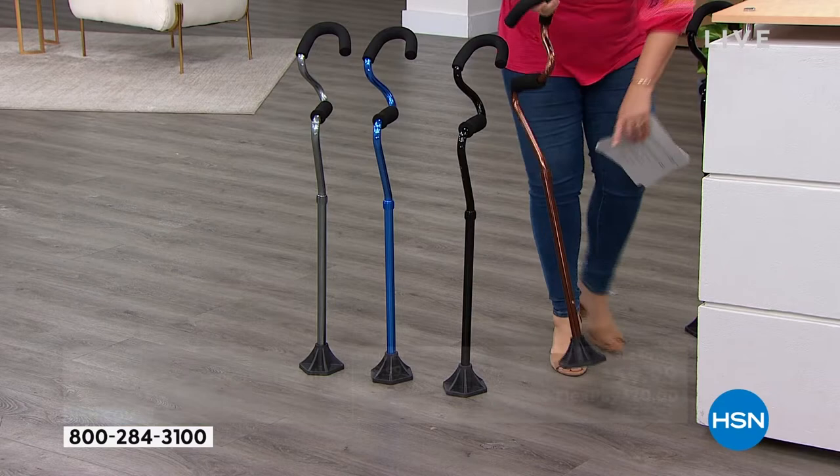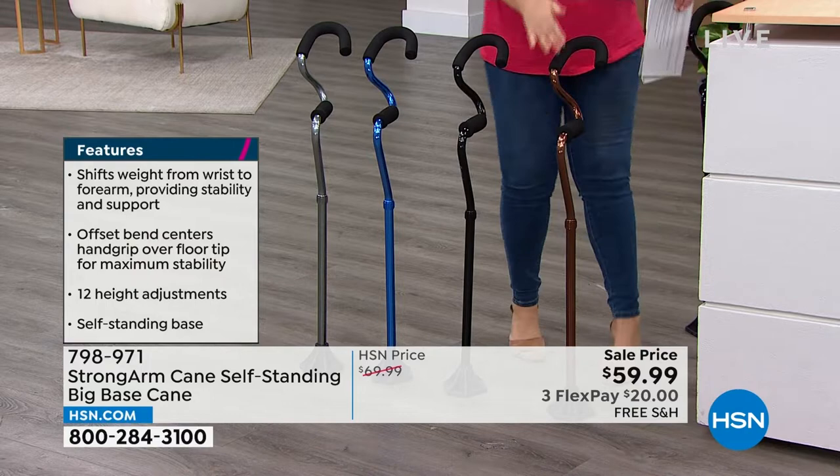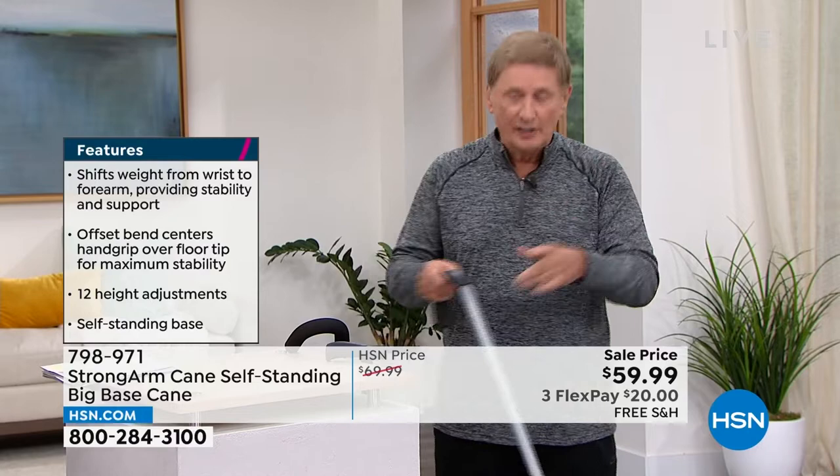12 different height adjustments and settings. Super durable, well made, and that unique design is everything. Every time we've had this on it has sold out without a doubt. But this is the first time with the big base, which we'll show in just a moment.